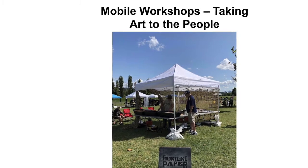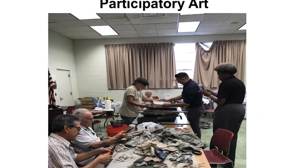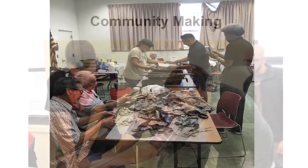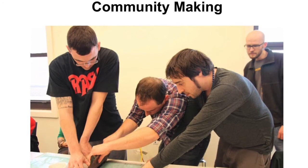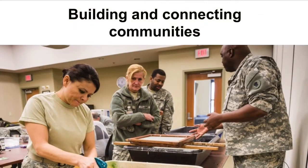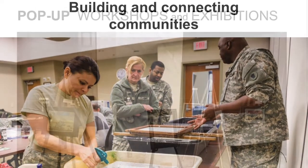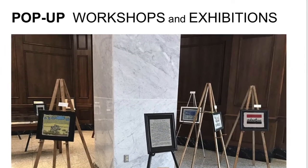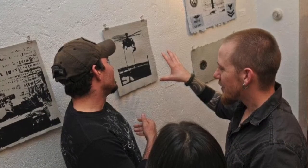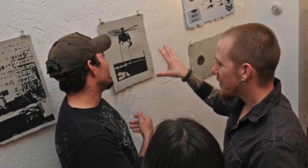We welcome veterans of all branches and eras to share with us their stories and become part of a community of men and women who have trod different yet common ground. As we transform these uniforms, so we transform ourselves. We take our place as veterans and artists in the creative life of our country.